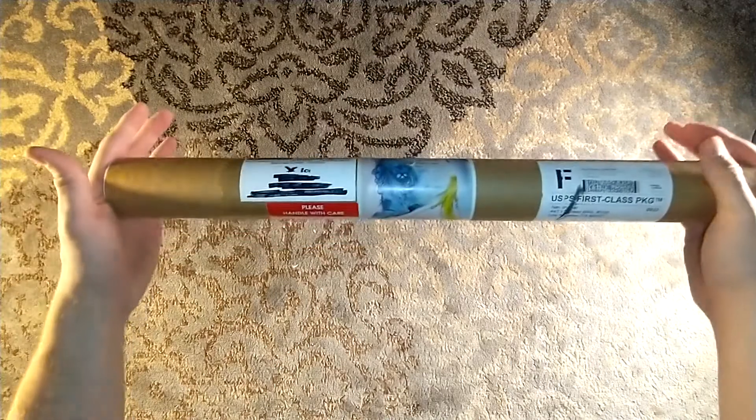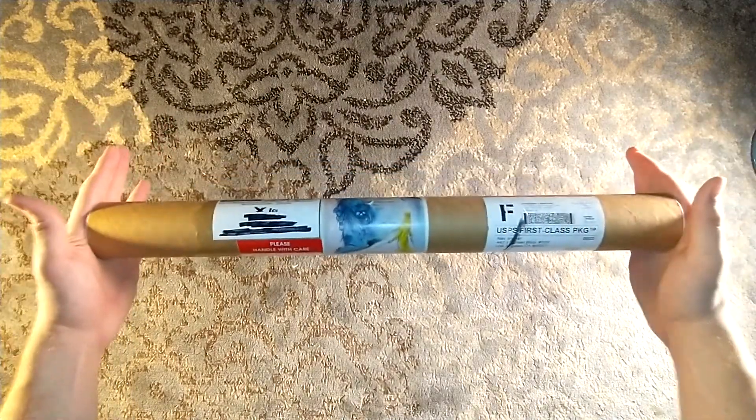As I said in the last Neverwhere unboxing, I had another package coming on the way. This is that package, in a nice little tube, marked calendar.